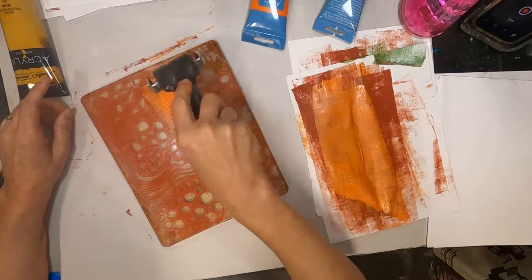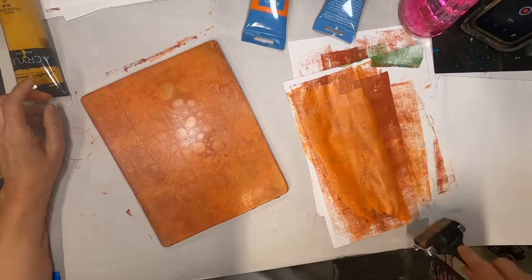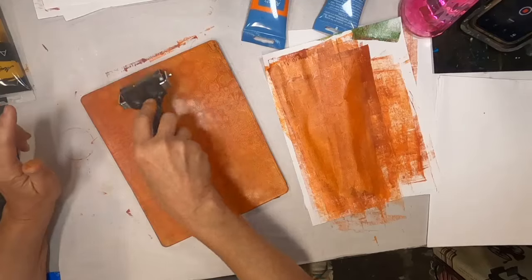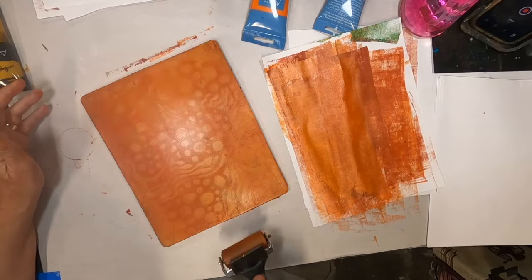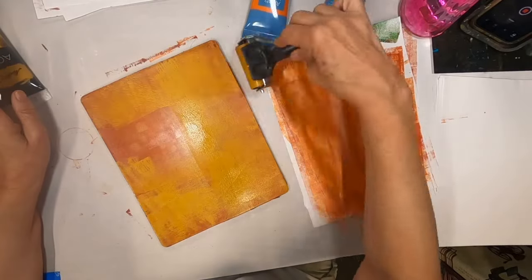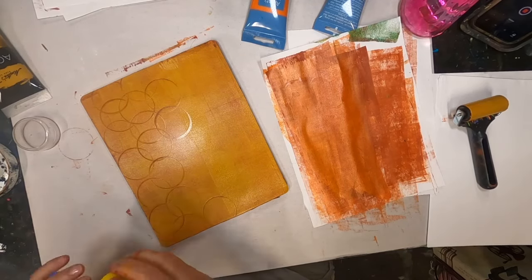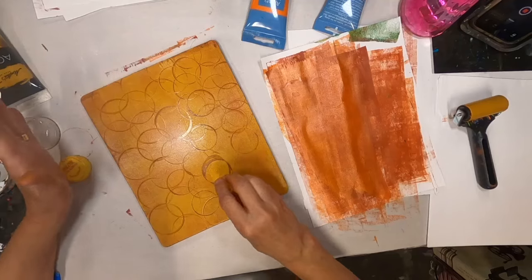I'm going to follow up with orange, and again I'm trying to keep that coat as thin as I possibly can. I'm just brayering off on the side, and I wind up using some of that brayer-off paper as well. I'm just removing some paint with one down stroke of the brayer. You can see the imprint of the first layer underneath. Now that I have it covered with that orange, I'm coming back with the yellow ochre, utilizing some caps I had laid out in different size circles because this Happy Stream has a lot of circular shapes in it.